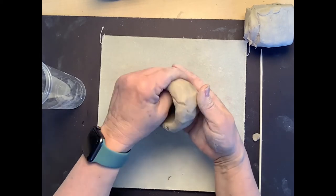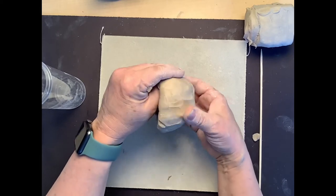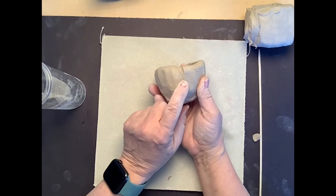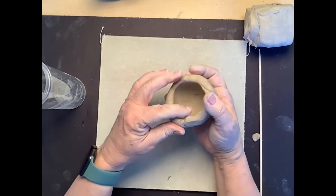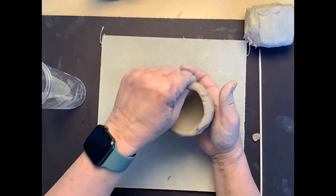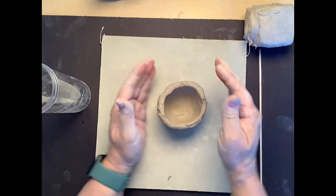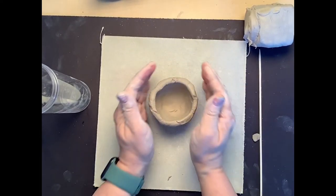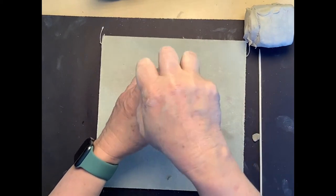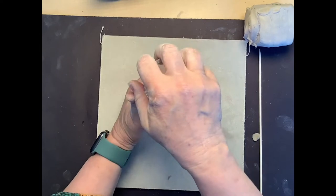If your hand gets tired you can switch hands — just make sure you keep those fingers nice and flat. You want a nice smooth edge and a nice even thickness around the pinch pot. You can see I'm starting to get a few little cracks because the water in the clay is starting to evaporate, but that's okay — we're going to add a little water in a minute.